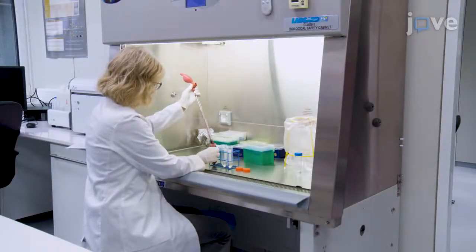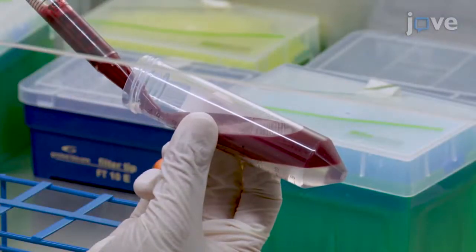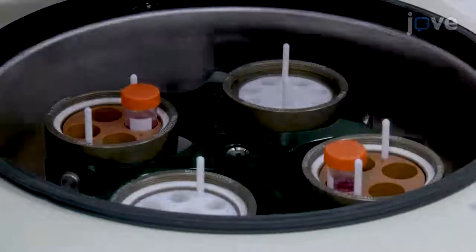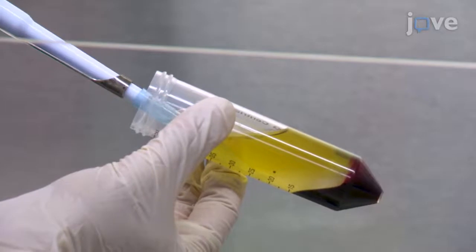To isolate PBMNCs, add 25 milliliters of 1-to-1 blood diluted with PBS to 10 milliliters of density gradient media and centrifuge the mixture at 300 times G for 30 minutes. Isolate the interphase layer between the plasma and the density gradient media by pipetting.